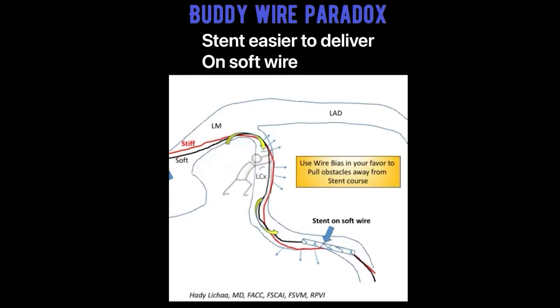I found in clinical practice that combining two wires — one medium support wire along with a workhorse wire — works pretty effectively, with the more supportive wire pushing the tortuous vessel away from the workhorse wire, in order to allow advancement of equipment. We kind of use the wire bias in our favor to advance equipment.